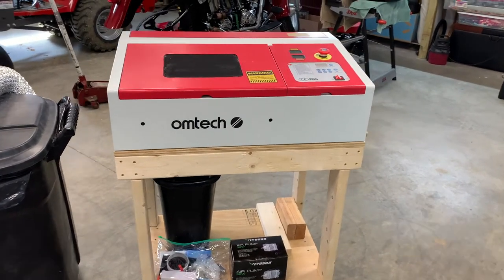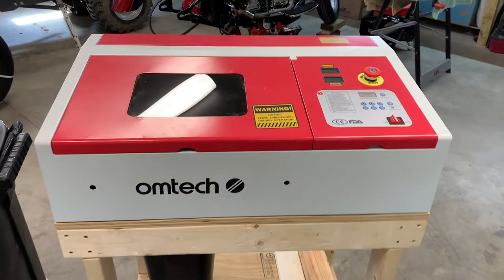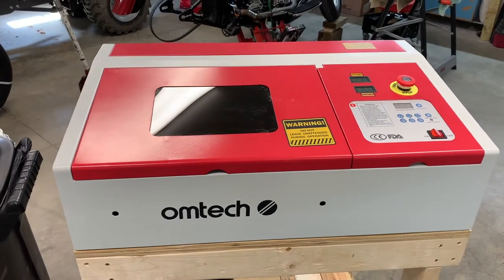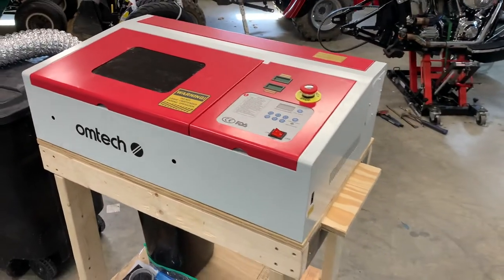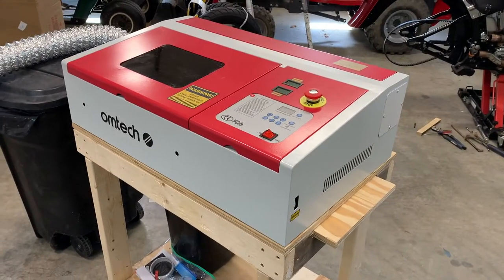My daughter recently purchased one of these K40 laser etcher burners. I'm pretty familiar with laser etching and burning because I used a much larger version of this where I used to work.